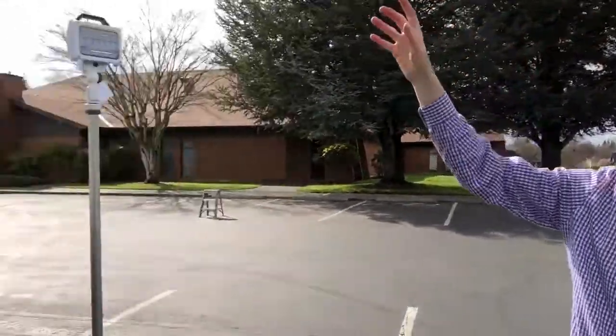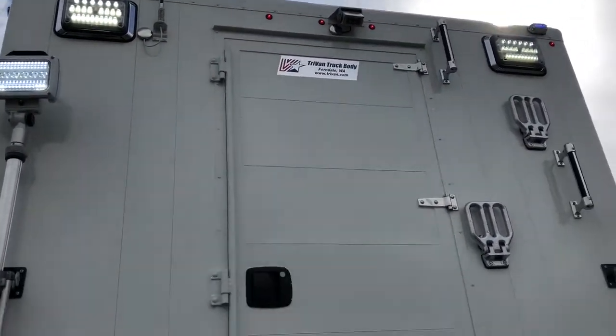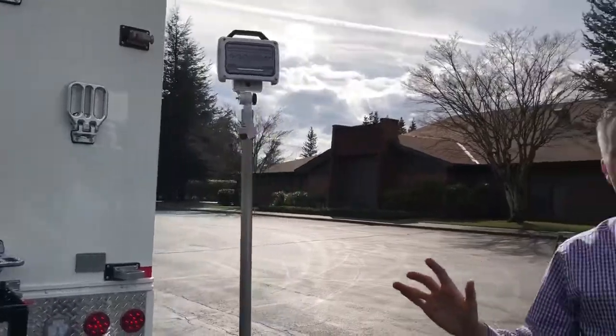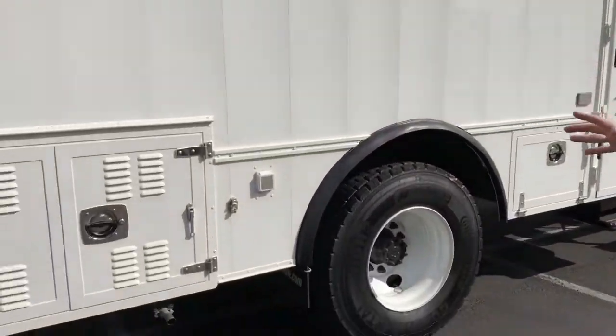On the roof we've got a backup camera, antenna, and air conditioning units. The generator is actually running right now — you might be able to hear it in the background. It's an Onan diesel generator and it's plumbed into the truck fuel supply. Very quiet, as you'll see when we get inside.